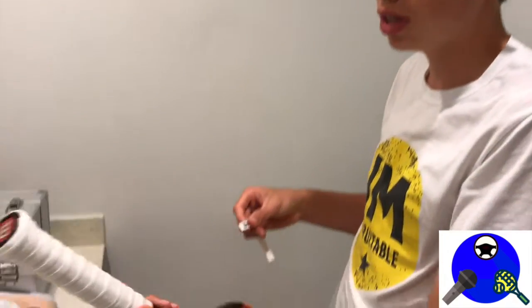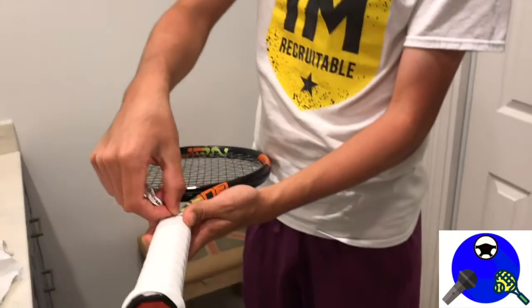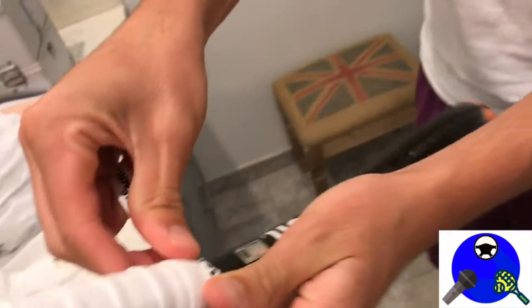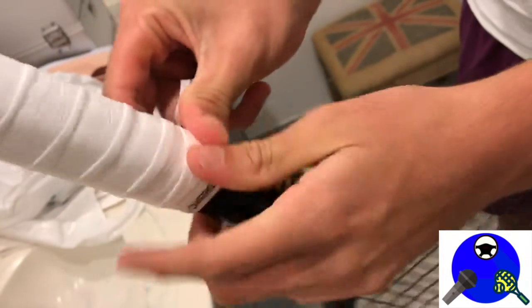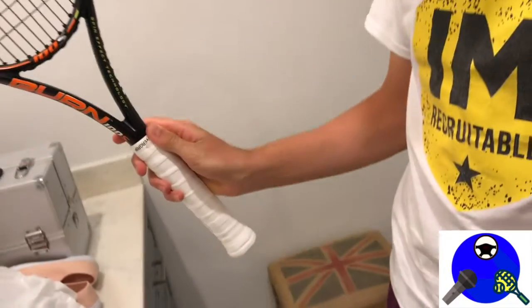Step three: now that you've wound it up all the way to the bottom of the handle, you're able to apply the tape. Put the tape here, wrap it around as so, and your tennis racket is gripped.